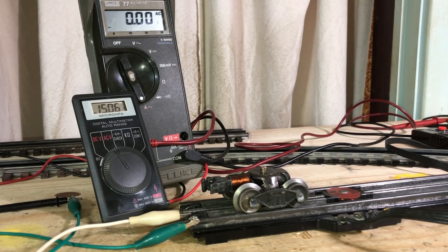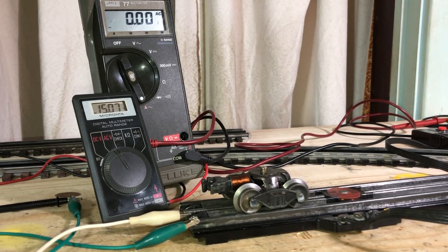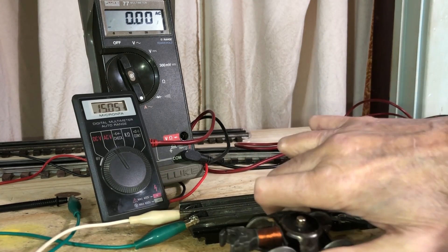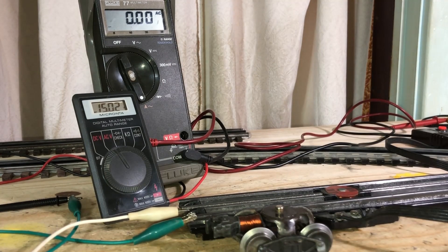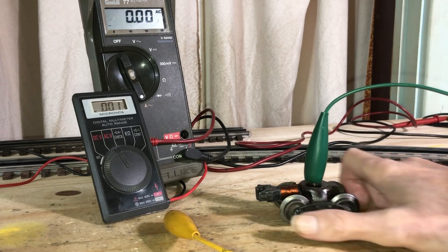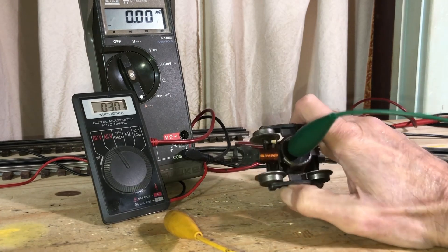Someone asked: what if you don't have the UCS track to test one of these? How do you know the truck is any good and the coil is any good? Well, let me get rearranged here and get the uncoupler track out of the way. I've got the UCS track out of the way, but here's how you can test these if you don't have the UCS track.